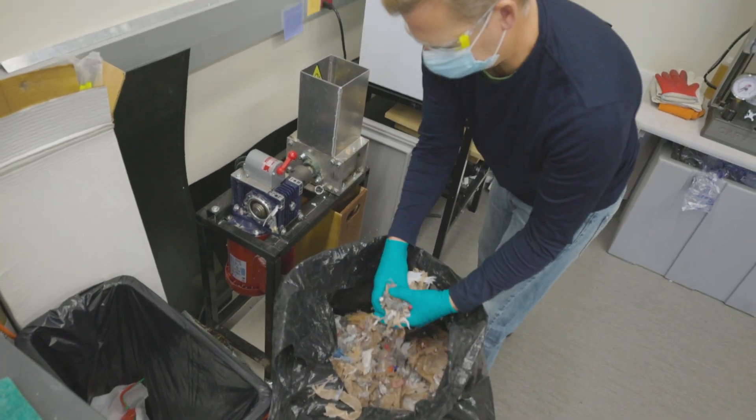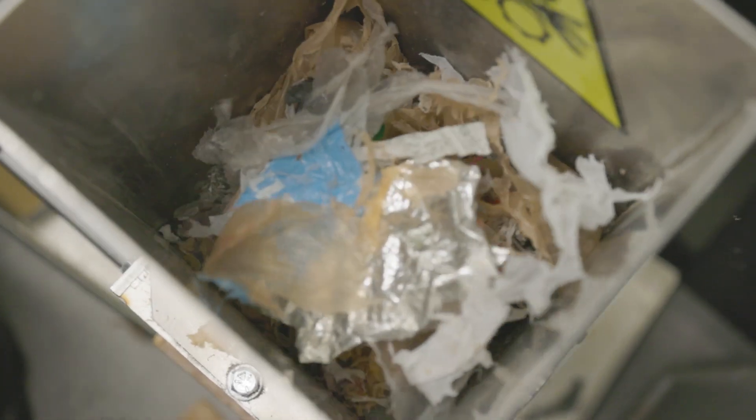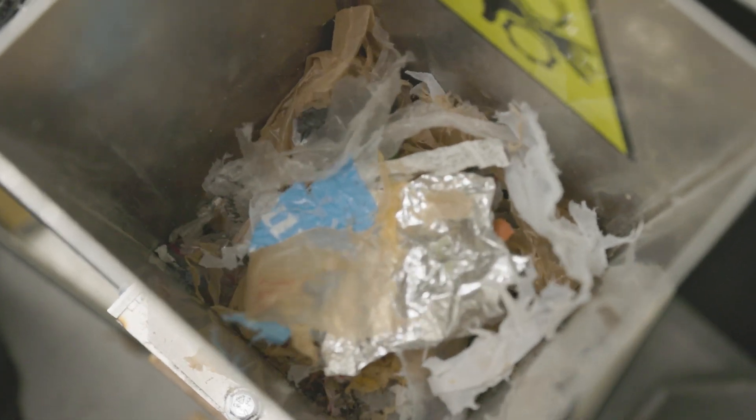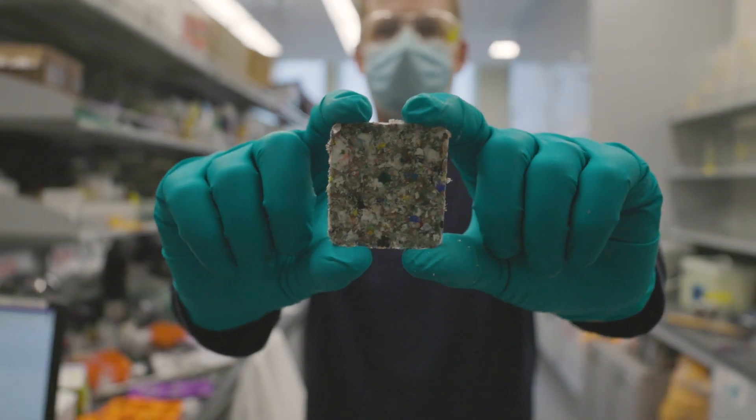Our approach is to put all of the plastic waste together and include even paper, aluminum, and other types of contaminants that are in that plastic waste — combine all of that and simplify that process to make a new kind of plastic material.